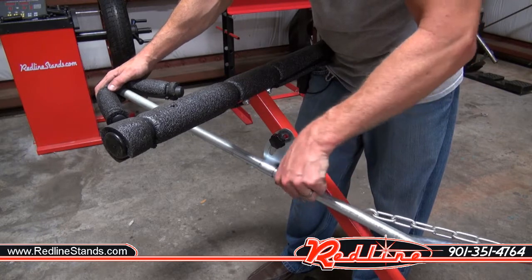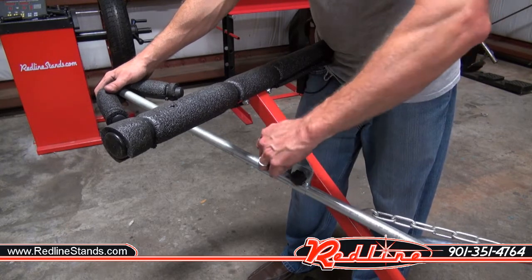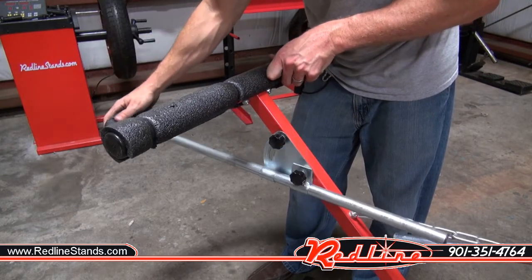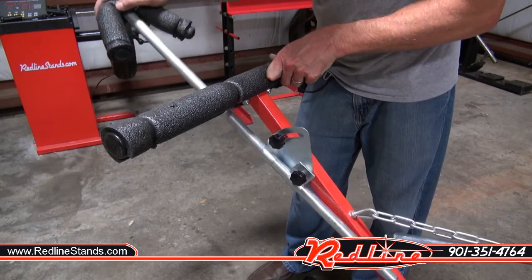You get it locked in place where you want it at the right length, then you can adjust this other thumb screw and change the angle of orientation. So there's a lot of really cool adjustability on this stand.